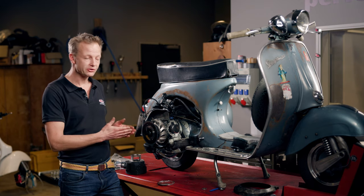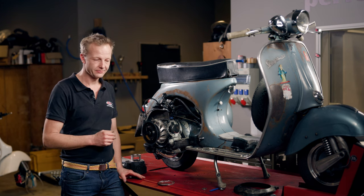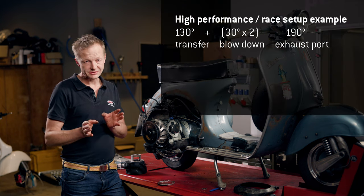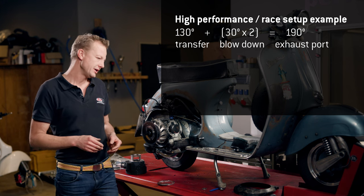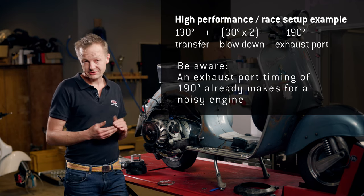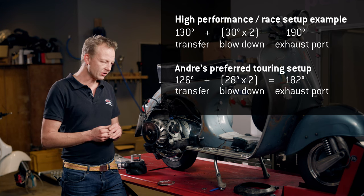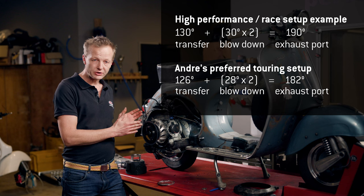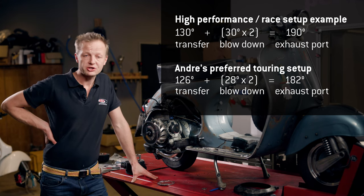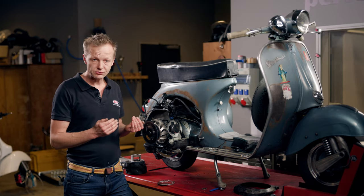This engine is supposed to be a touring engine, so on the lower end of road tuning. The 130 by 190 degree timing combination is already a high timing, almost close to a race setup. We don't need the full 30 degrees of blowdown — maybe we can go back to 28 degrees. And also the transfer port timing of 130 degrees — we can go back about 2 or 4 degrees.